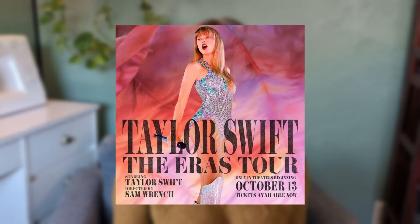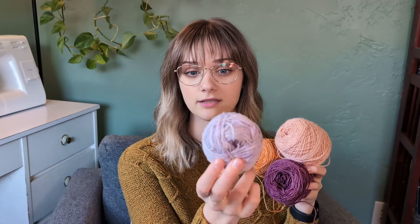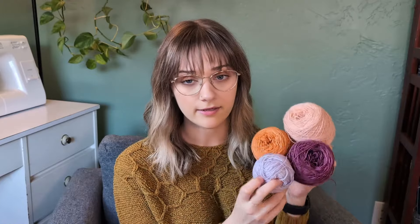Then the Taylor Swift Eras Movie poster came out and that really got me thinking. I remembered these three skeins and had recently picked up a light purple from Ritual Dyes, and I wanted to create something inspired by the movie poster. That's when I had the idea of recreating the iconic vest that Taylor Swift wore in a music video that really blew up over the summer. Though it's not a unique idea, I just wanted to throw my own version into the mix and play with colors I wouldn't normally use.